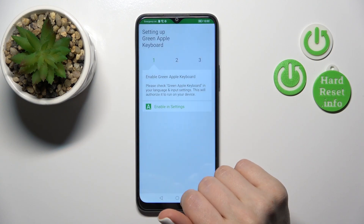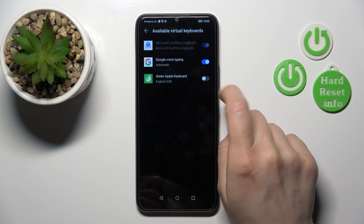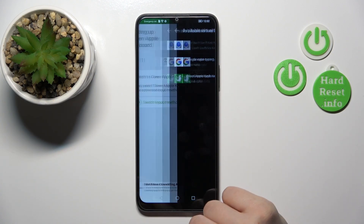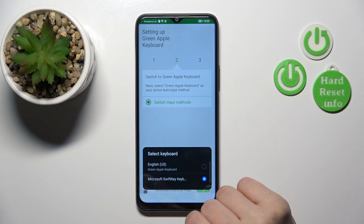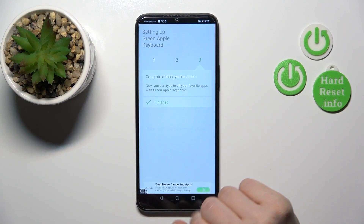Then tap to open the app and click 'Enable in Settings'. Next to the Green Apple Keyboard, click once on the switcher and tap OK twice. Then click to go back and tap 'Switch Input Methods'. Switch your current keyboard to the Green Apple Keyboard.